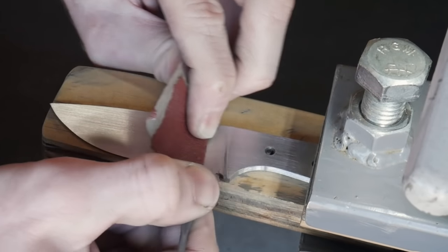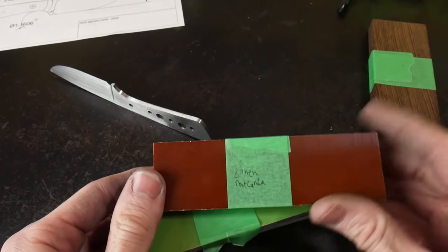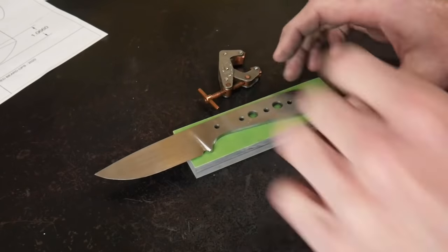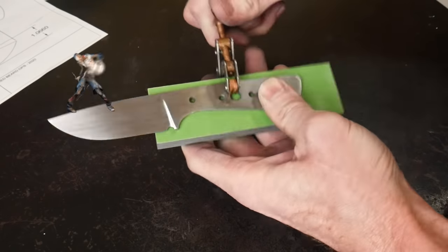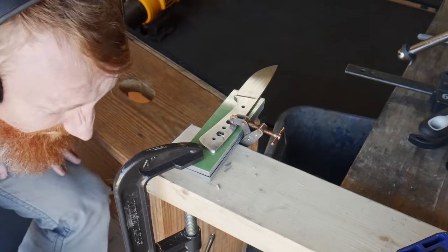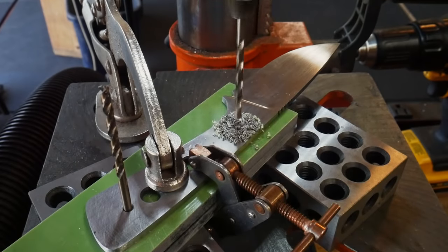Once we have the blade up to our desired finish, we'll pick out our handle scales. To make the amount of material we have to remove as minimal as possible, we'll be using quarter-inch thick handle scales. I had three materials here, and since this was filmed in October I felt the green material was appropriate for the Halloween season. I generally like recommending G10 and Micarta since they are non-porous and will not warp or shrink down the road; however, if you're going to use wood, just make sure to use a nice stable wood.